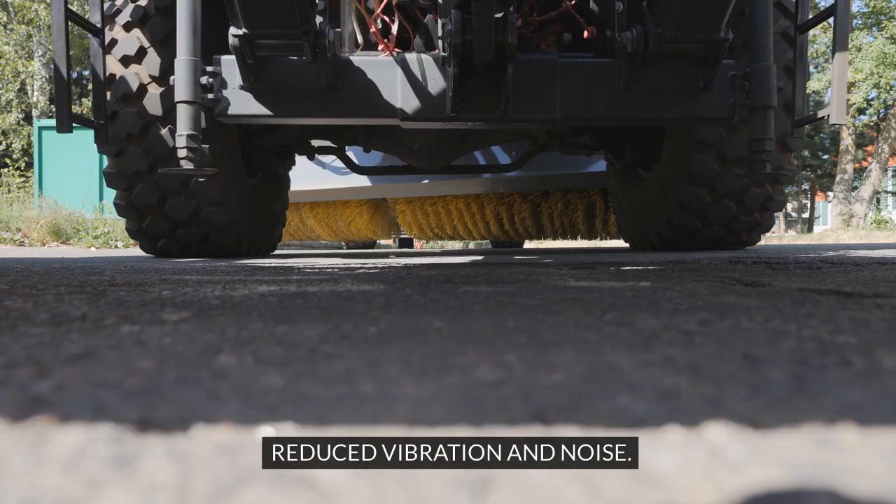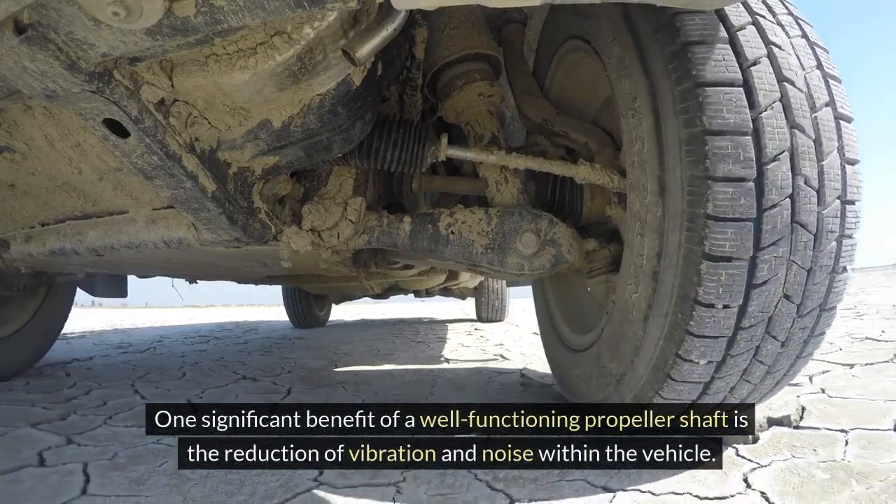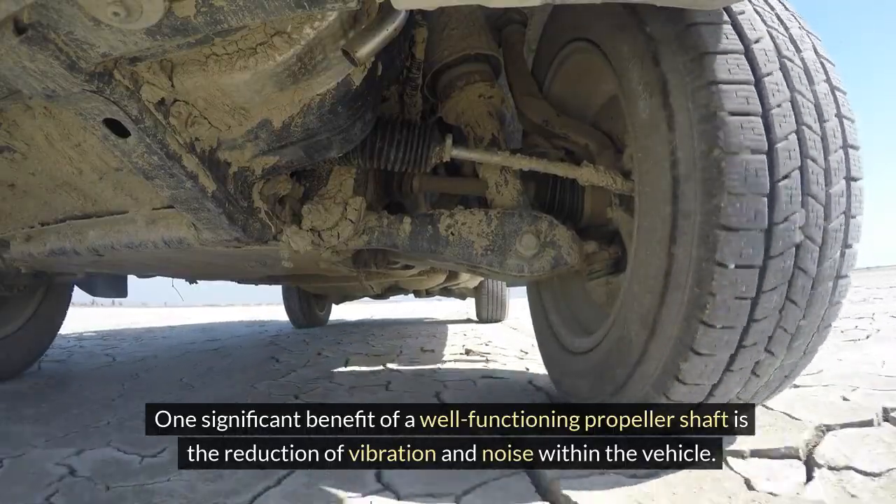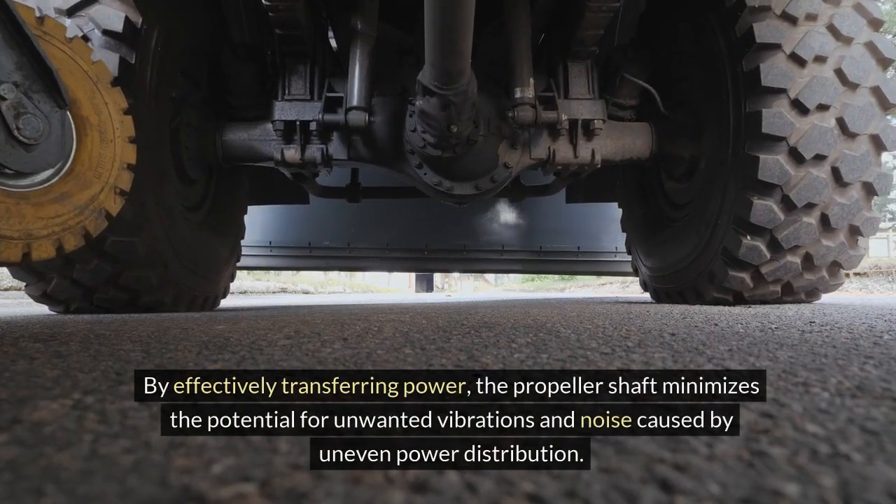Reduced vibration and noise. One significant benefit of a well-functioning propeller shaft is the reduction of vibration and noise within the vehicle. By effectively transferring power,